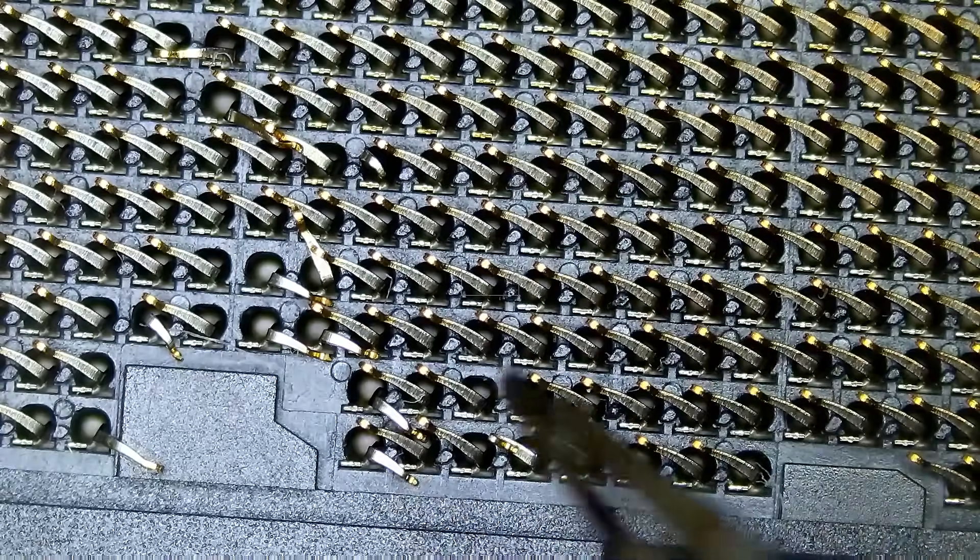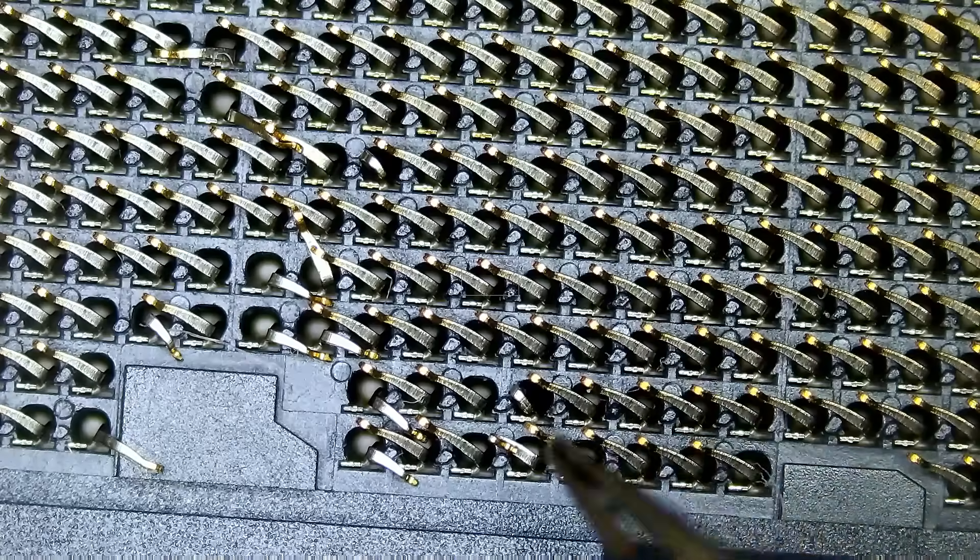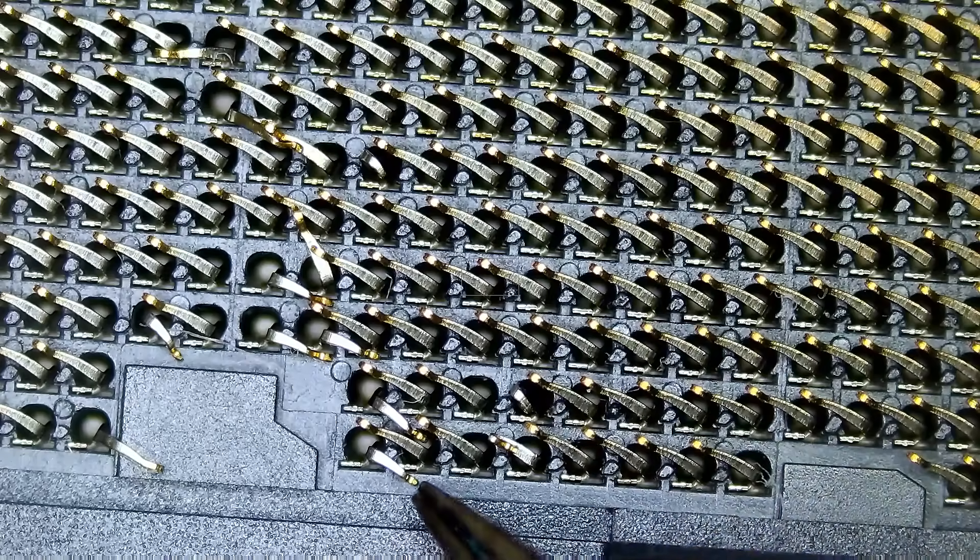Some of the pins do not do anything, or some of the pins can be connected to other pins next to them. So if one of them is damaged, it doesn't really make a difference. But since we do not know which is which, we have to fix all of them.